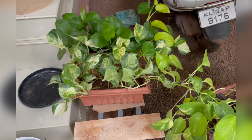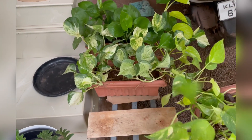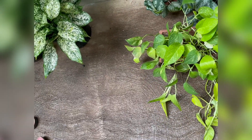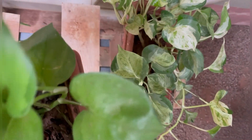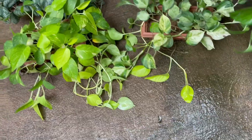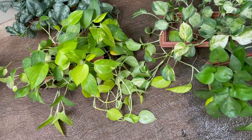I am using neon pothos. I want to put a color change — I have to look at this color. I brought two varieties here and I want to add a different color variety.